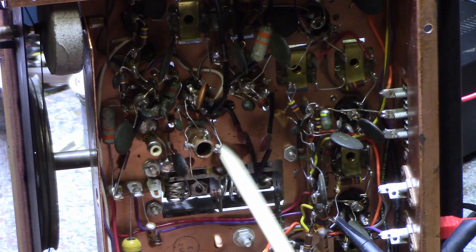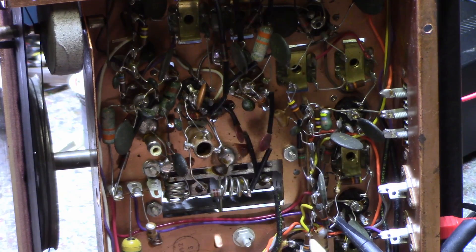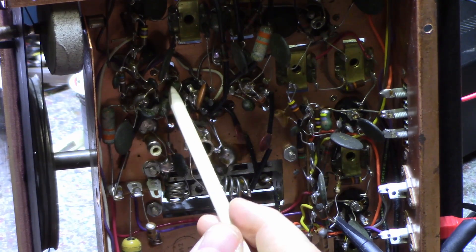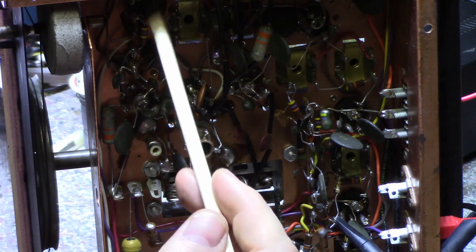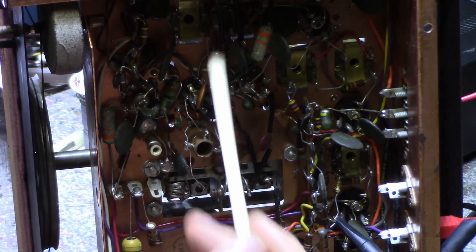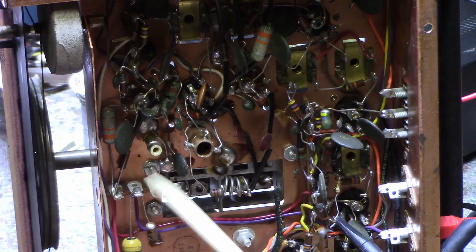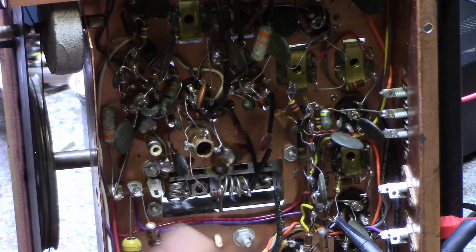So you can see the tap on the coil doesn't do much. This one's bad. The one under here I can't reach, and that is in the oscillator tuning circuit. You can hear that — and then you get microphonics on your tubes too.